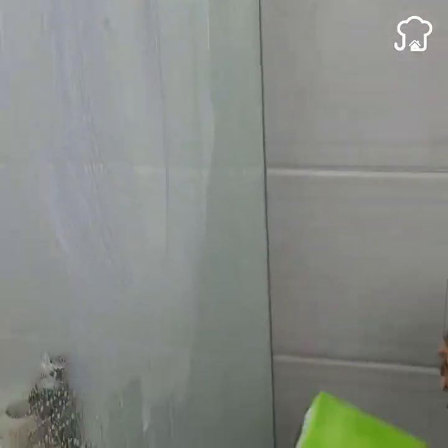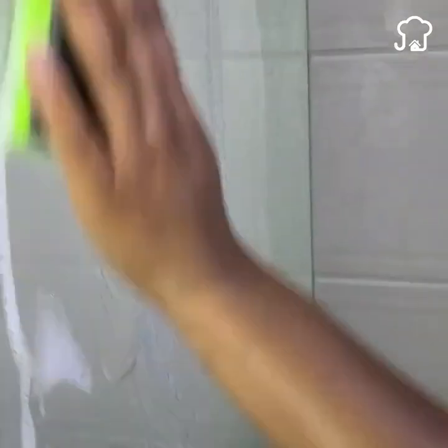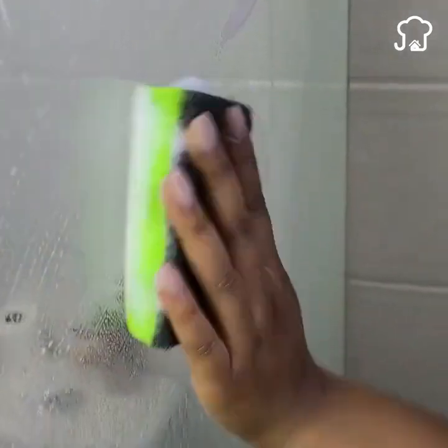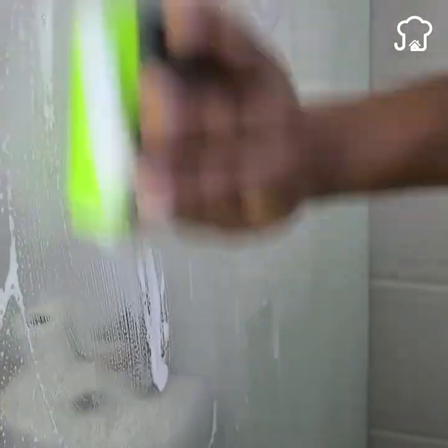What do they call the glass of the shower in your country? In my country, they call it a blanket. I am applying from the middle up to show you how it looks before and how it will look later. I will do the same on the other side, and now I will rinse with water.